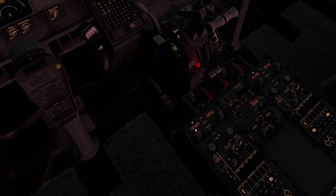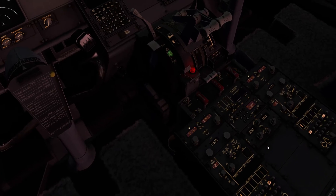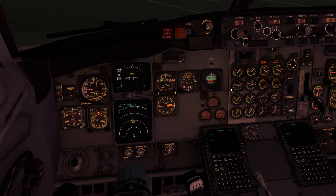On the panel here we've got the decision height to set. It's nice conditions today — I don't expect to do anything other than a Cat 1 ILS as we arrive back at Gatwick. I'll get the decision height down to minus 20. For Cat 1 approaches it's a barometric decision altitude; when it's below that we use the decision height off the radio altimeter.